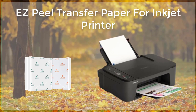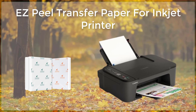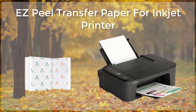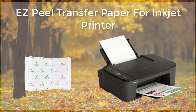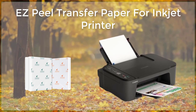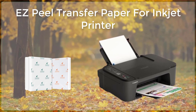Espeal transfer paper for inkjet printers is a versatile and convenient product that allows users to easily transfer images, graphics, and text onto a variety of surfaces. This type of transfer paper is specifically designed for use with inkjet printers and is an excellent choice for those who want to create custom t-shirts, hats, bags, and other items.